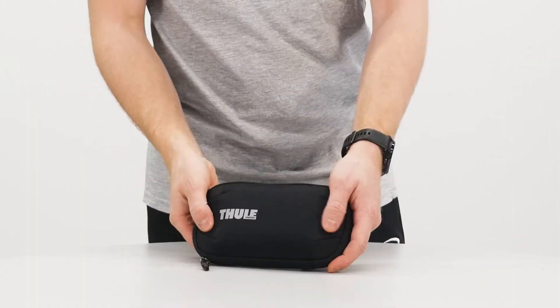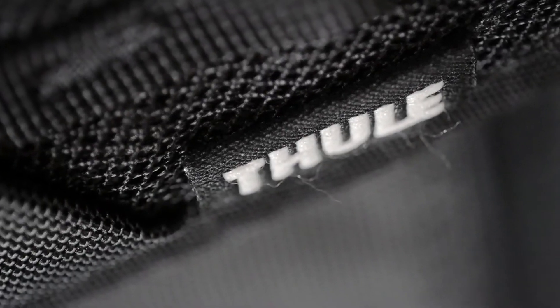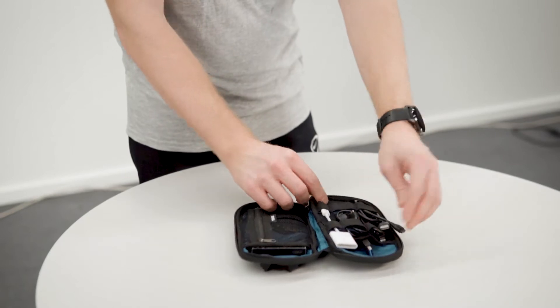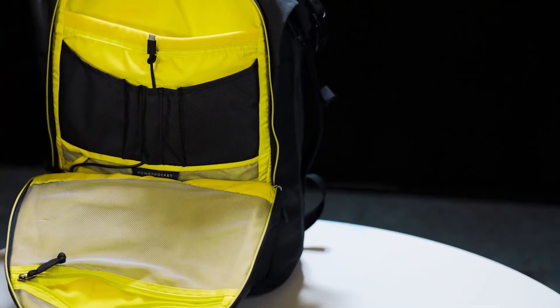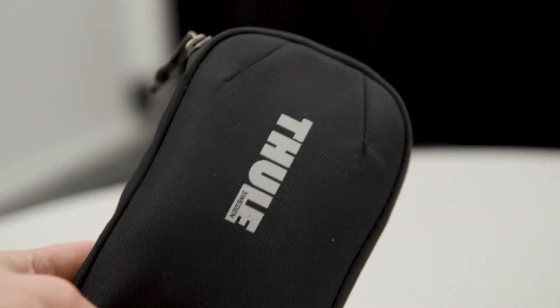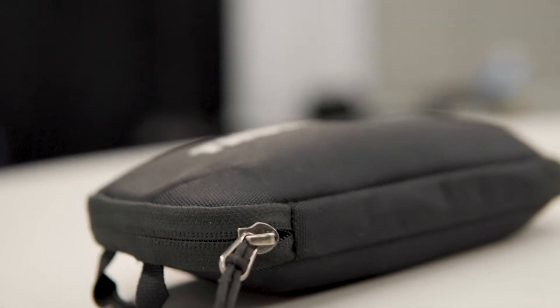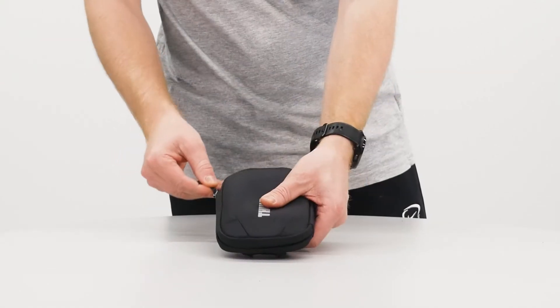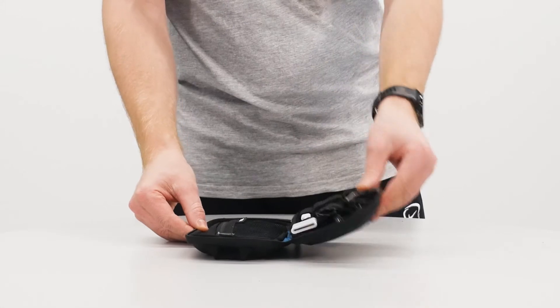The Power Shuttle is made of the same Subterra design language as the other Subterra backpacks. This model is a newer version, indicated by the blue interior instead of the bright neon yellow. There's a big Tuli logo on the front that some may find a bit too obtrusive. It uses the same 800D denier nylon materials and YKK zippers as the rest of the Subterra line, and provides a good feeling of quality and sturdiness.